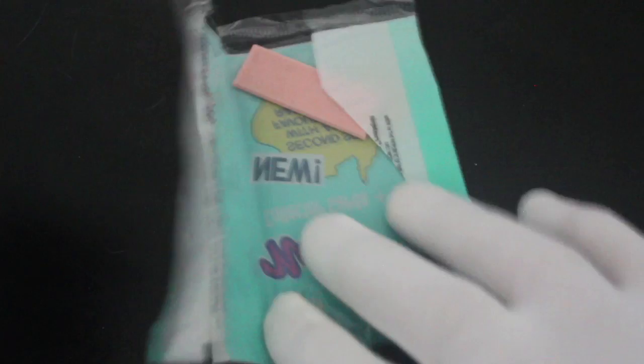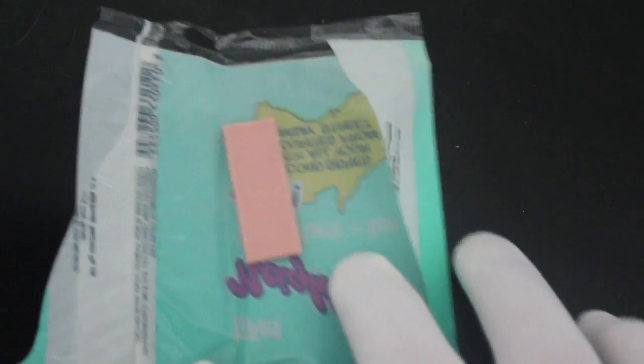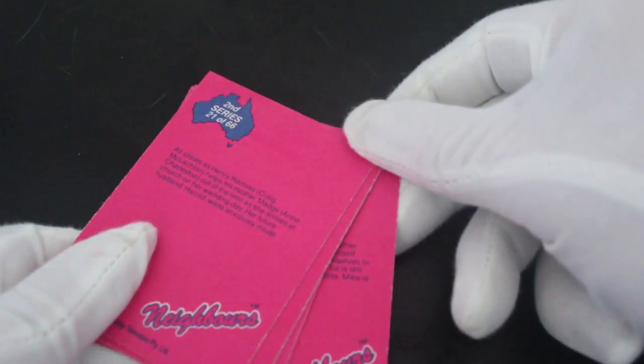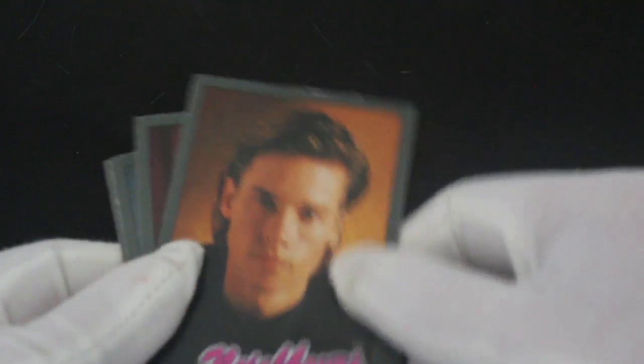Oh, the gum separation — we haven't had that for a while. Look at that, a clean piece of gum. Do not eat it though! No breakage, no gum stuck to the cards — it's a miracle after so long. You've got a faint outline of the gum, but that's it. Usually it's stuck right to them.